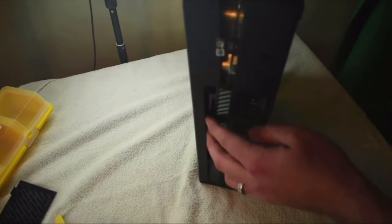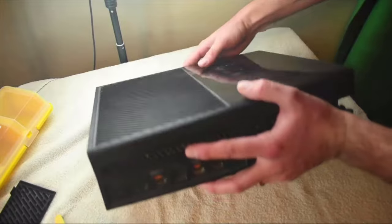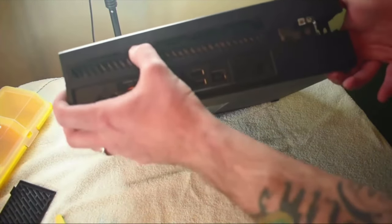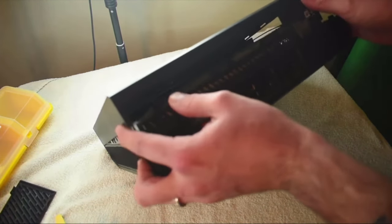We're going to keep using the same tool here and all we have to do is push in and away just a little bit. It is kind of tricky — just be careful, be gentle, you don't want to break anything. Now that we've got three large clips popped off the back, let's go ahead and set this back down and continue to pull these clips out. You're going to wrap around the other side and you can see it just comes loose. There we go — now we've got that top cover off.